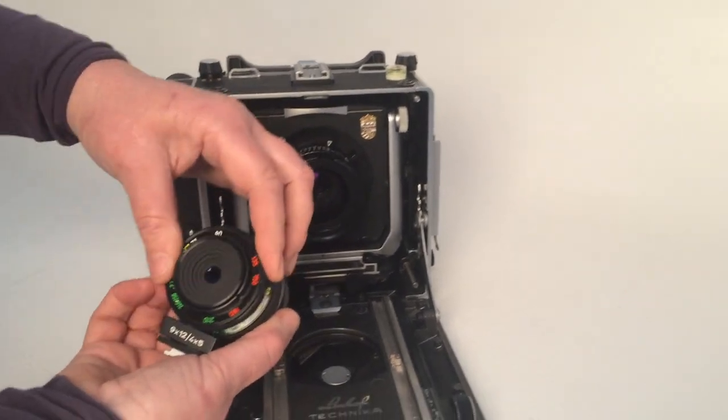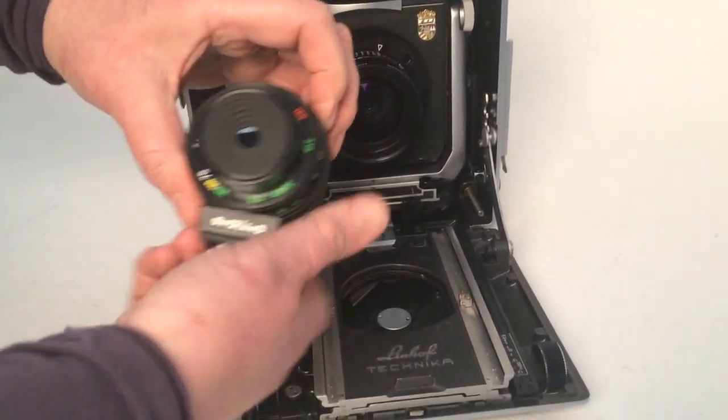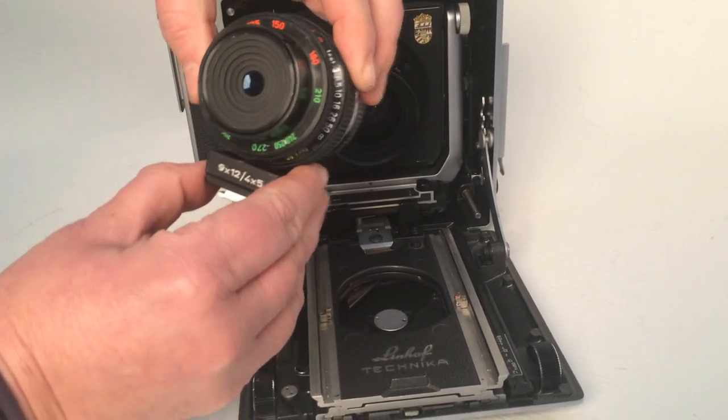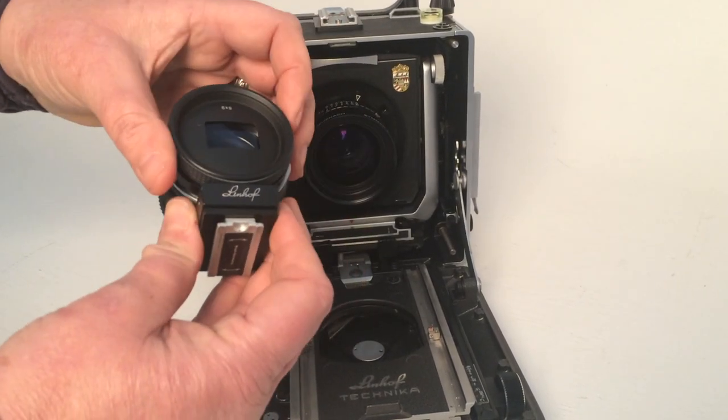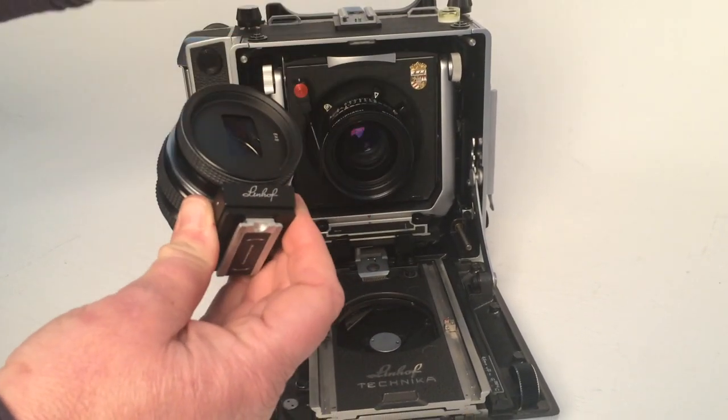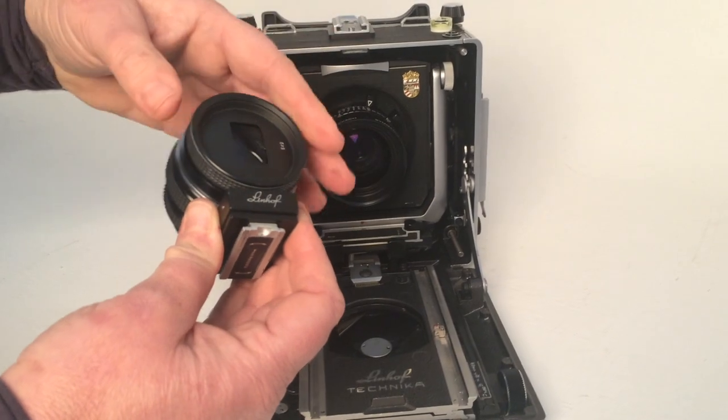You would dial in your focal length lens, dial in your distance, and it will correct for parallax and diminution of field. You can also have masks on the front for 54, 69, 612, etc.